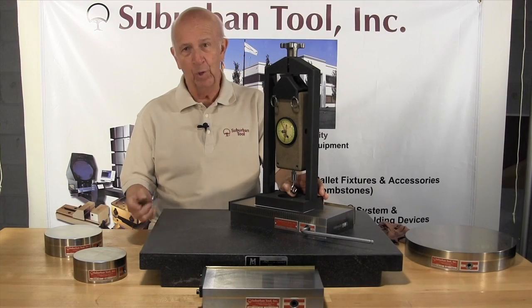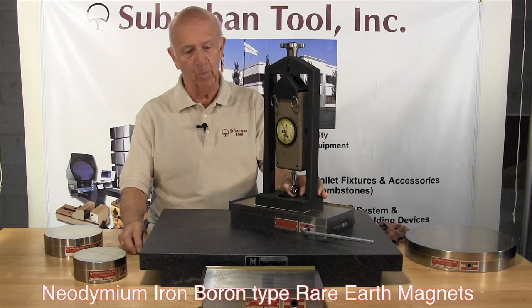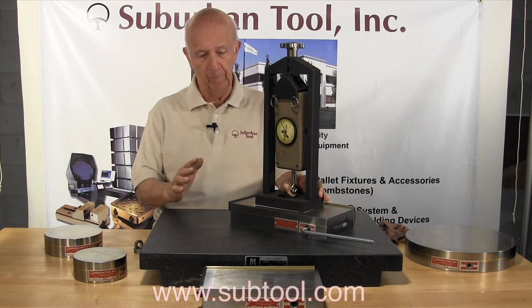Hi folks, Don Bailey from Suburban Tools showing you our brand new product line. These are neodymium magnets, what are referred to as rare earth magnets, and they are unbelievably strong.